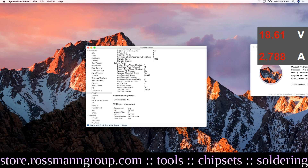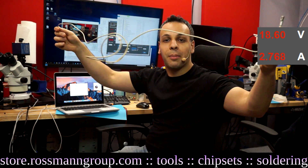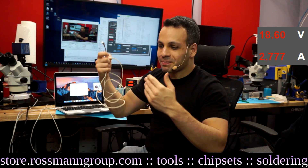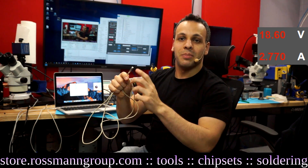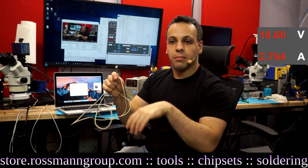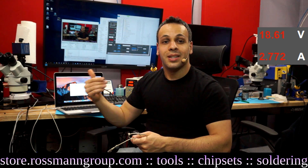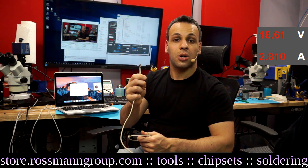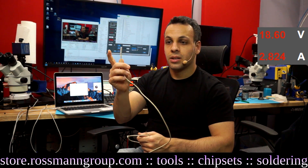A good 99% of people watching are getting their chargers off eBay and Amazon to avoid paying Apple $80. Those $20–$30 chargers sold as 85-watt are often actually using tips from 60-watt or 45-watt power supplies attached to a knockoff brick, so the computer winds up thinking it's a 60-watt power supply. That's why a 15- or 17-inch machine sometimes won't turn on when the battery is dead even when plugged in — the tip isn't proper.